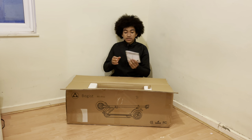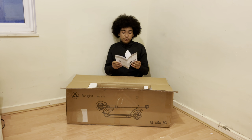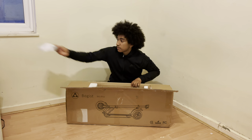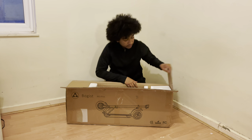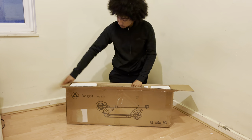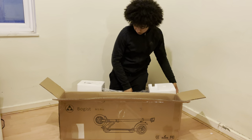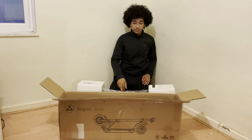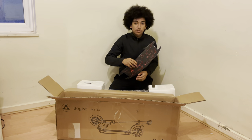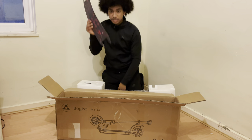So first things first, we have a manual for the M3 Pro, the AOV your bogus. Let's put it to the side. We've also got the bogus itself, and we have our footboard grip for the base of the scooter — this is a spare one.